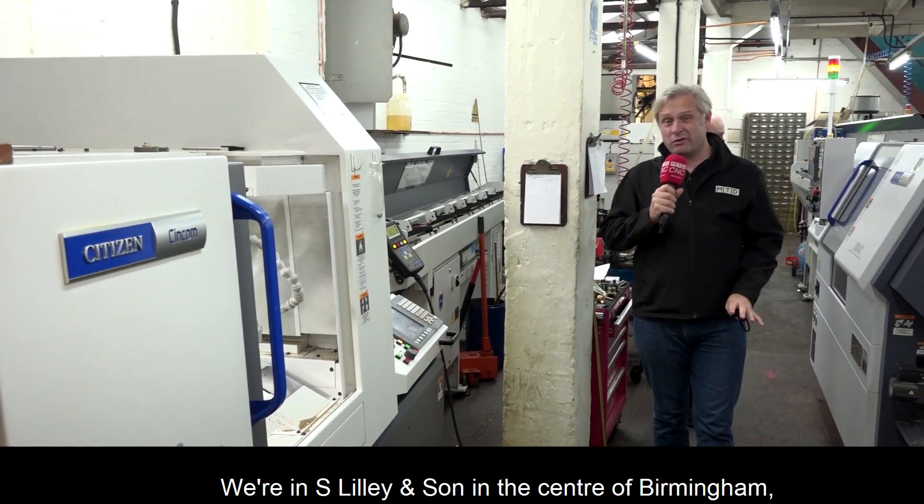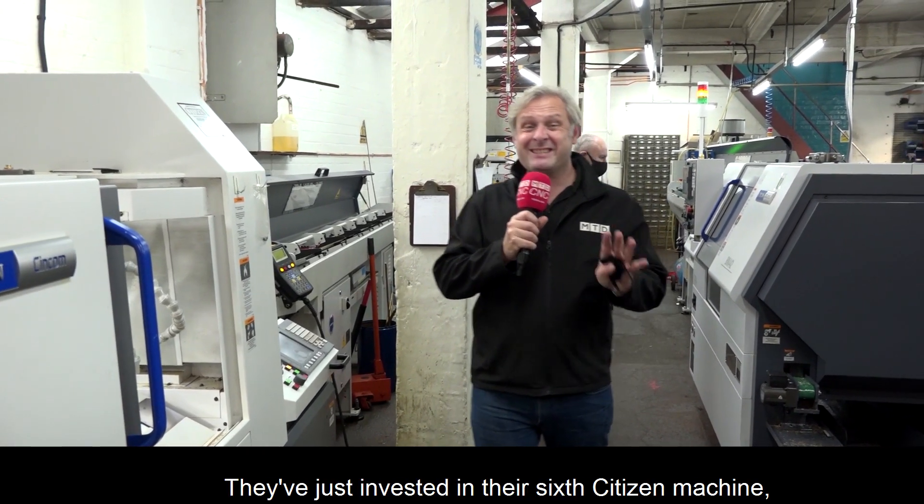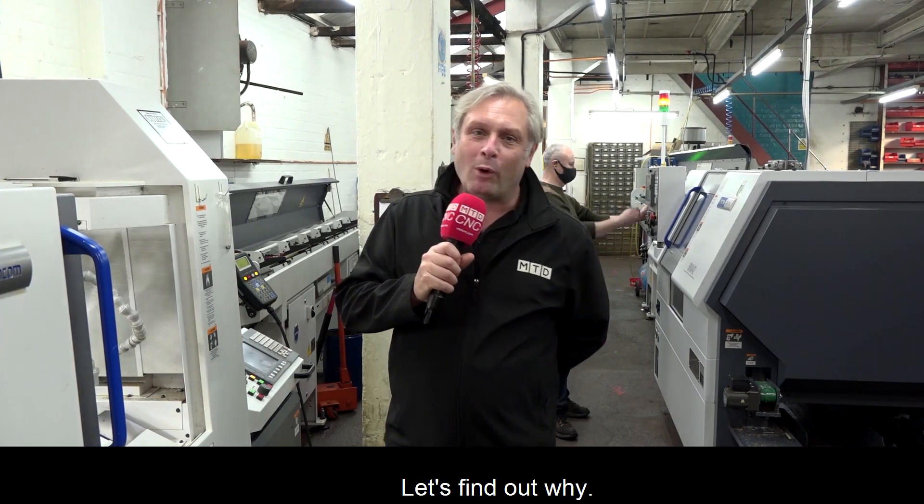We're at S. Lilly and Son in the centre of Birmingham. They've just invested in their sixth Citizen machine. Let's find out why.